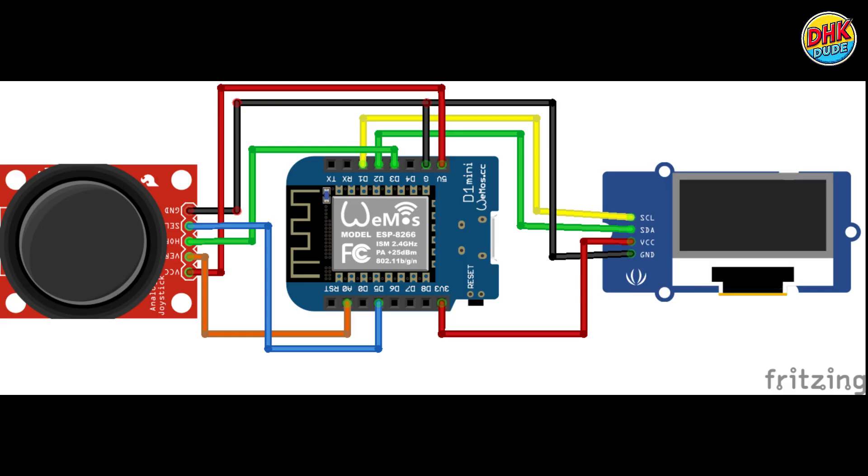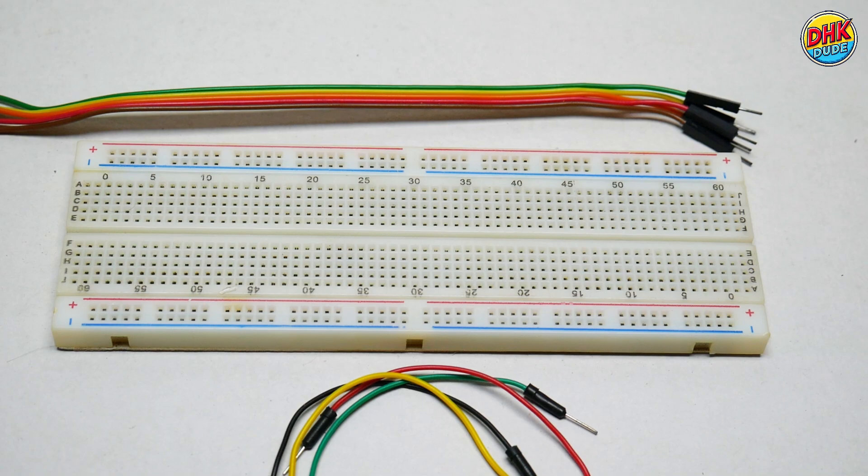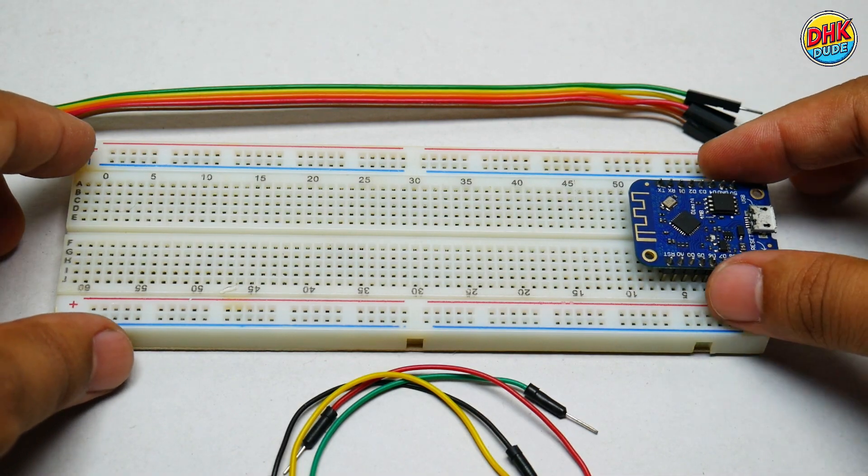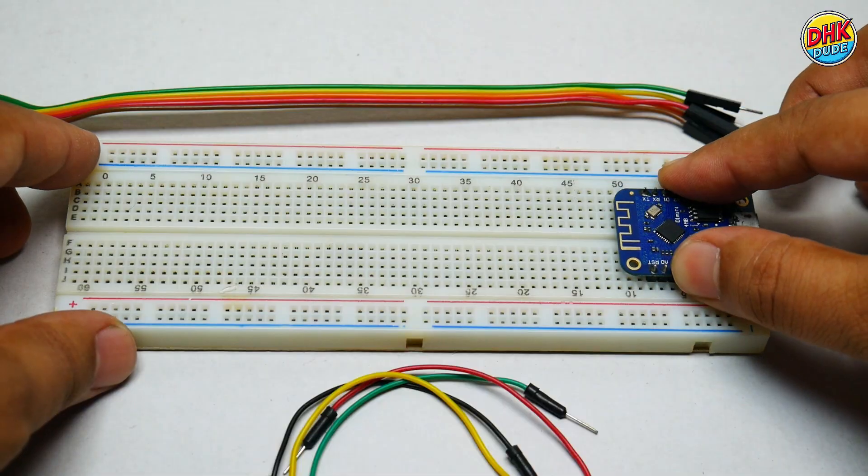This wiring diagram shows how to connect the Wemos D1 Mini, OLED, and joystick to make your Wi-Fi scanner work. Now it's time to wire all the components together. We will need a breadboard and some jumper wires. First, take the Wemos D1 Mini and install it on the breadboard.